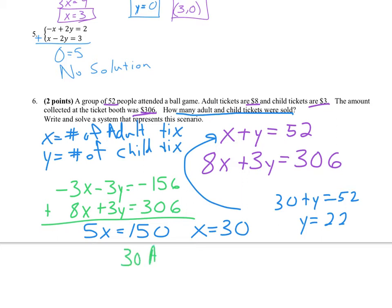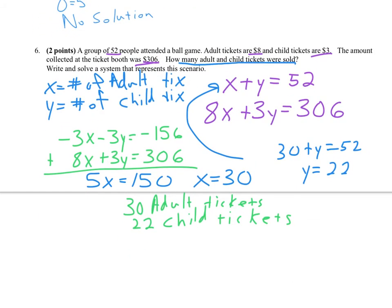With a word problem, one of the most important things is to actually answer the question that was asked. They asked how many adult and child tickets were sold — so stating there are 30 adult tickets and 22 child tickets is really answering the question. They didn't ask us to find x and y. Make sure when you do applied problems that you answer the actual question and not just leave your answer in terms of your variables.